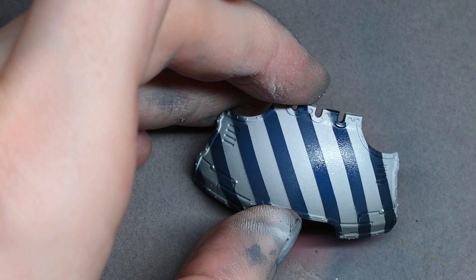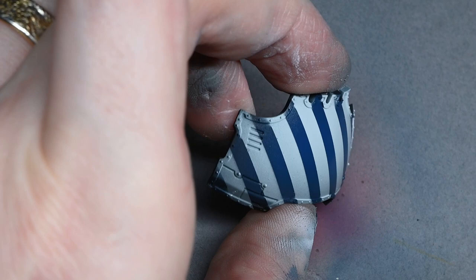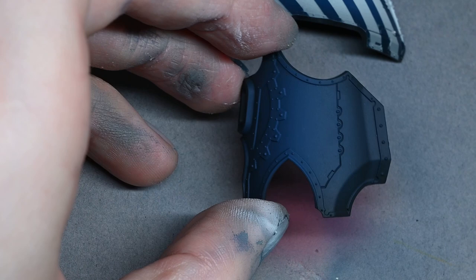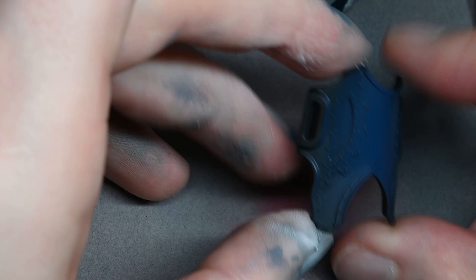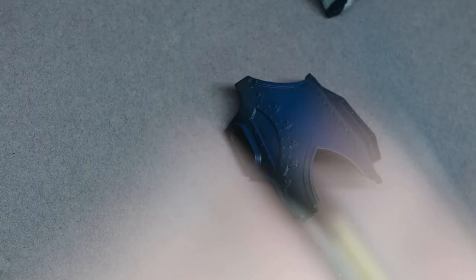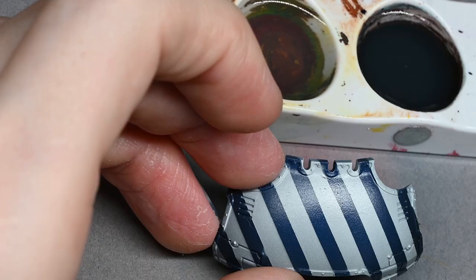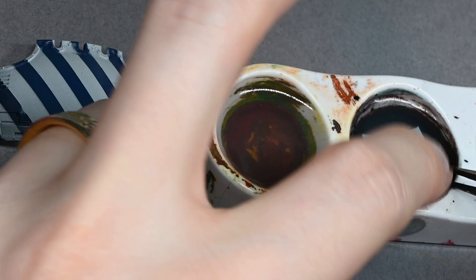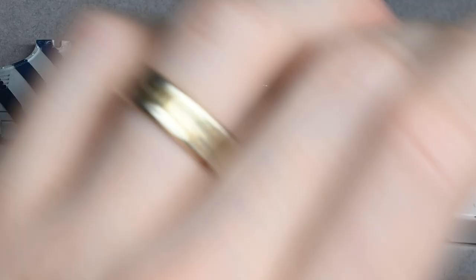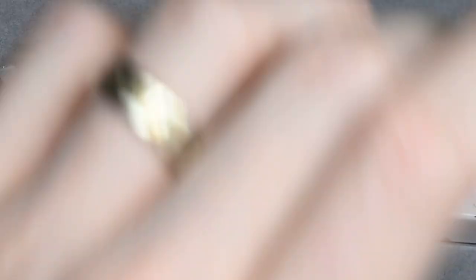You can class the stripes as either white stripes on a blue base or blue stripes on a white base. Whichever you go for, take the base color and do little dots and lines on top of the stripes to make it look like the paint has been chipped and scratched. Just be careful about scale — you want very small damage markings, not something that looks the same scale as a 28mm Space Marine, as it will trick the eye into thinking the model is the same scale.